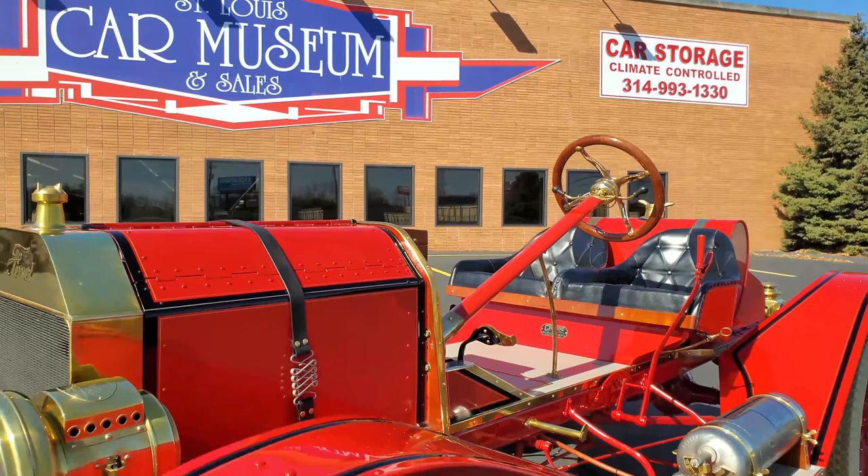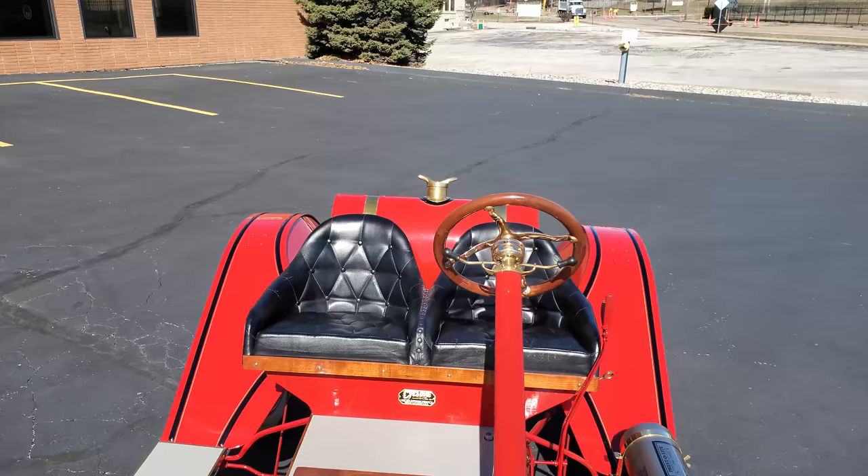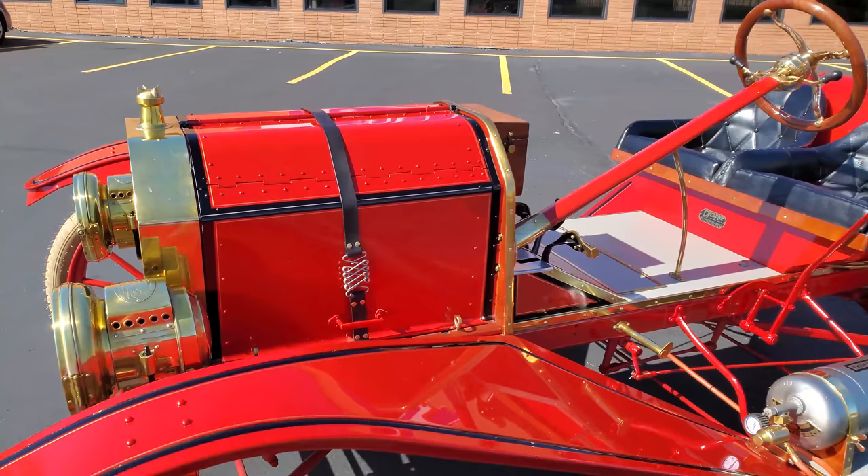Hello everybody, welcome back to the St. Louis Car Museum. I'm Ian, and today we're featuring a 1911 Ford Model T Speedster. This Model T is finished in carmine red over black leather. It has a rebuilt engine with balanced rotating assembly.